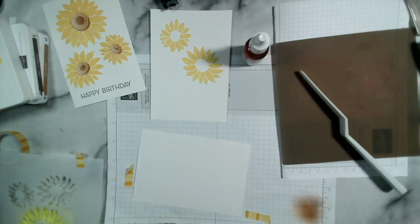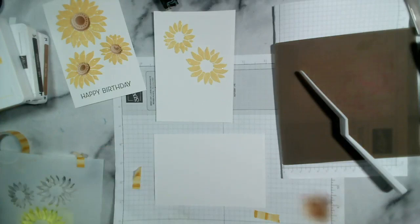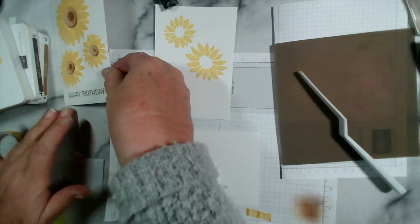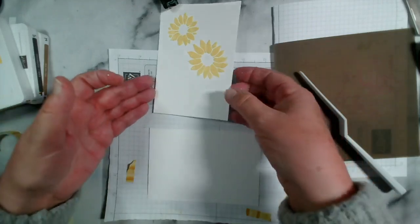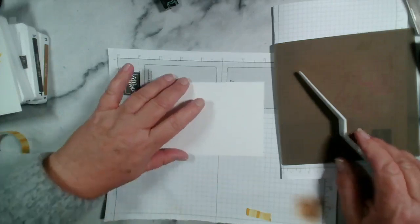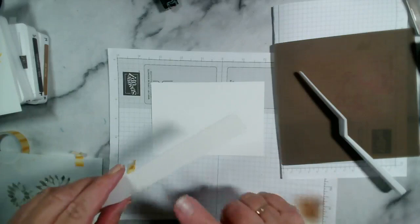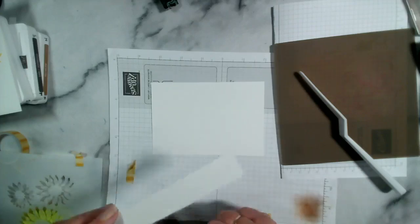Melon Mambo — so I'm using our re-inkers. You can buy re-inkers individually or in sets for all of our main classic colours — the brights, the neutrals, etc. Right, just want to put that somewhere. I tell you what would be a really clever idea — to have a test piece that you put some embossing paste onto so you could see whether it was dry, so you don't put your fingers in your artwork.